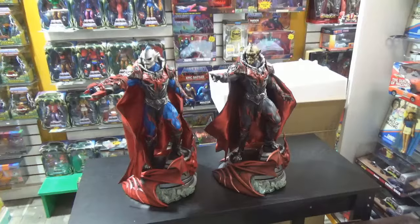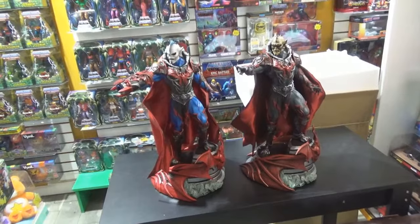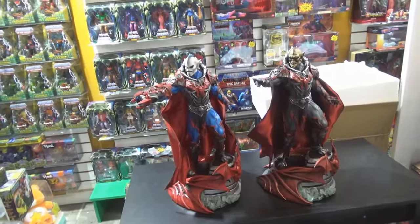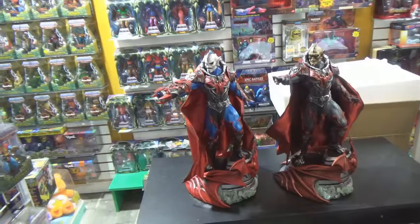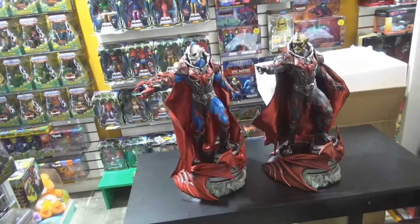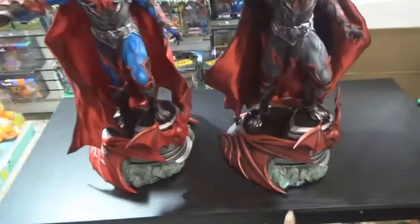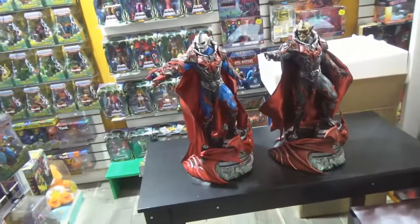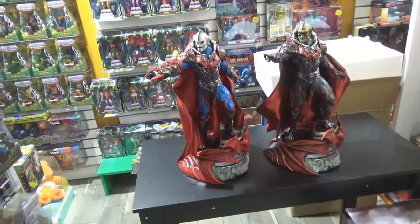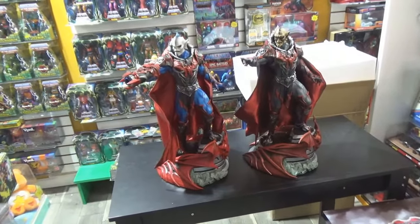Why did you get two? I know. I don't know my exact feeling on it. I don't hate it but I don't love it either. I got the other one thinking it would be enough of a change to make me like — okay, now this is what I wanted. I don't hate it. I like it being a part of my collection. If I could paint, I would paint one of them to do the metallic. I like it overall because I like the character and the Masters of the Universe line. I think it fits in well with what I'm trying to do.